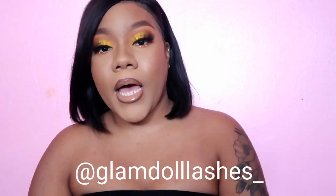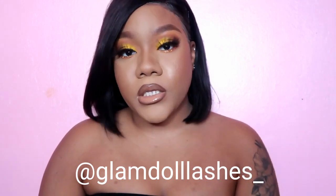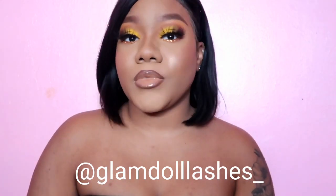I'm back — my camera had died but this is the finished look. I am loving how this looks. These are the Flutter lashes from my lash line Glam Doll Lashes. They will be $15 — my site will be up soon, but if you're in the NYC area and want to purchase some lashes, go to Glam Doll Lashes on Instagram and you can DM me.